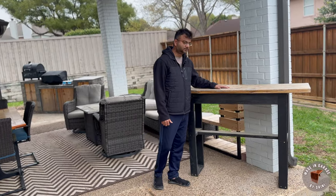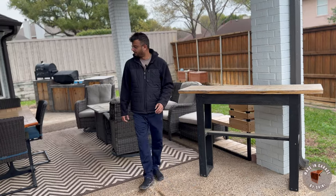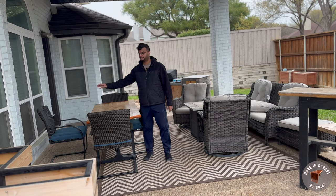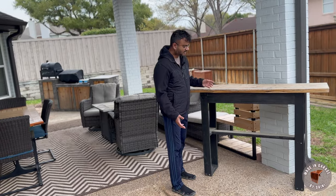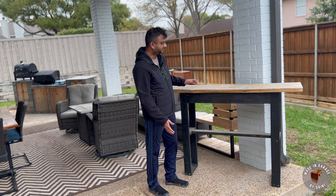I made this bath table three to four years back and I don't have any use for it because recently I built this dining table, and this bath table used to sit here where it has been used a lot over the past few years. So what I'm thinking is I want to turn this into a bench and place it here. Hopefully that will work out.